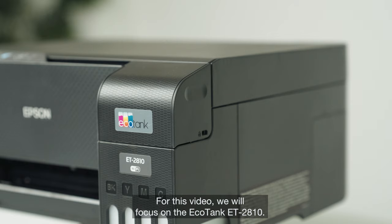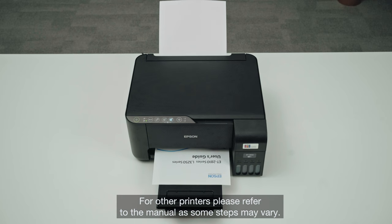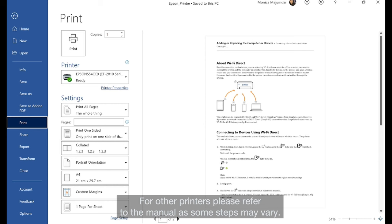For this video we will focus on the EcoTank ET2810. For other printers please refer to the manual as some steps may vary.